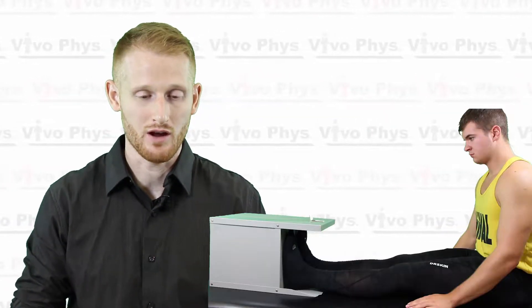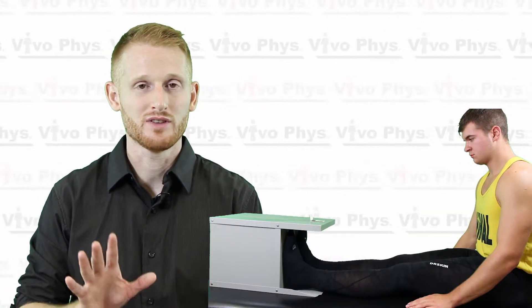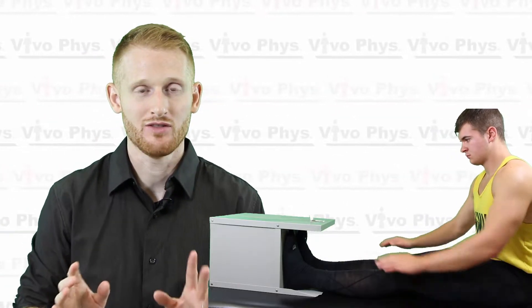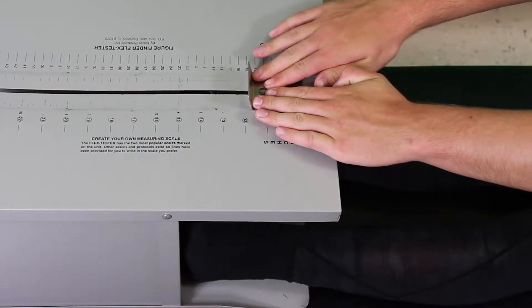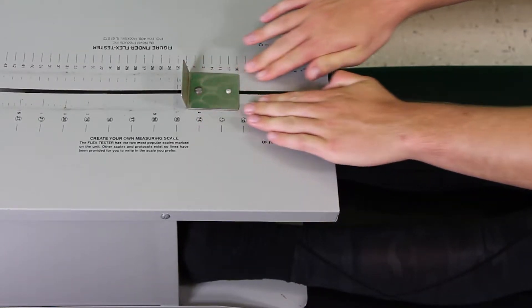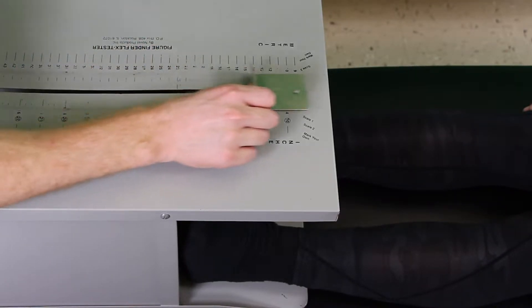Once you've done that, have the person lay down on the ground or on some sort of exam table and put the sit and reach box in front of them. They're going to put their feet into the box all the way against the wall, then slowly stretch down until their hands come in contact with the piece of metal on top of the box. They stretch as far as they possibly can, pushing that piece of metal along the measuring scale. When they can't go any further, they stop and relax back into a seated position.